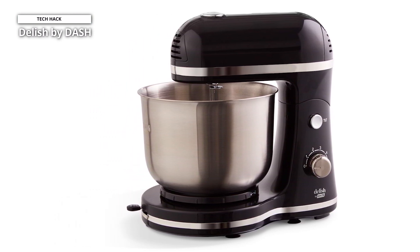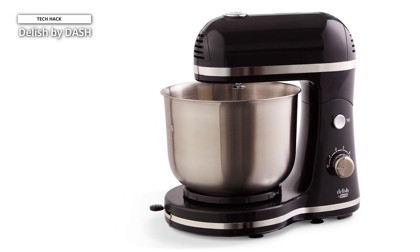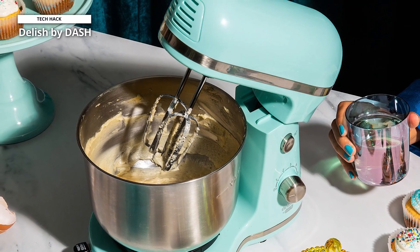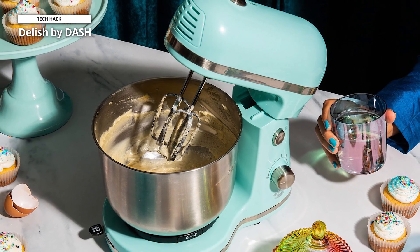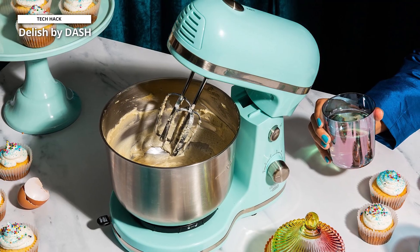Plus, it is also simple to remove the stainless steel mixing bowl and eject the beaters or dough hooks thanks to its tilting motor head. So there won't be any more clutter, and any kitchen will be accented by its vintage design and range of trendy color selections.